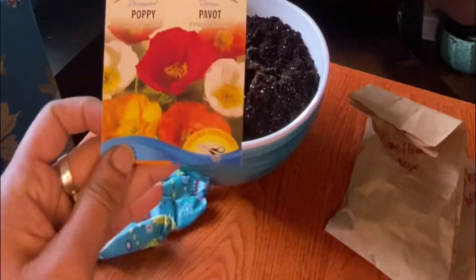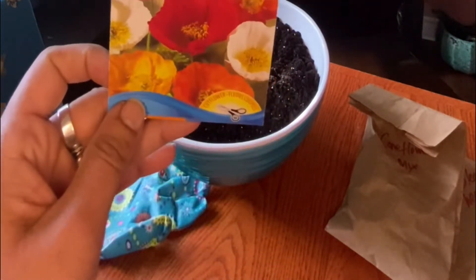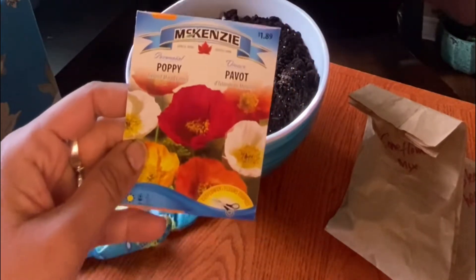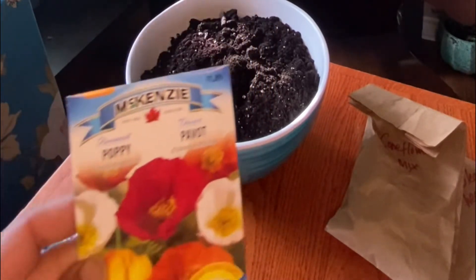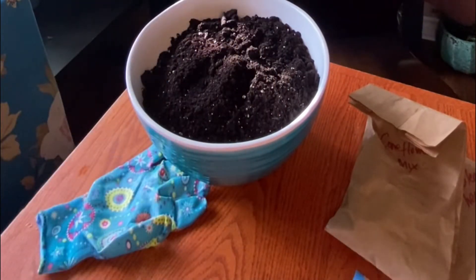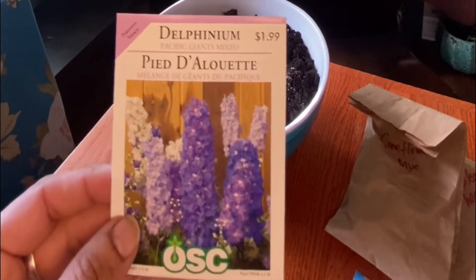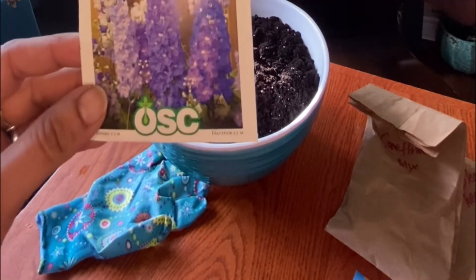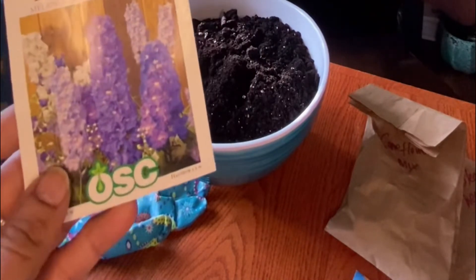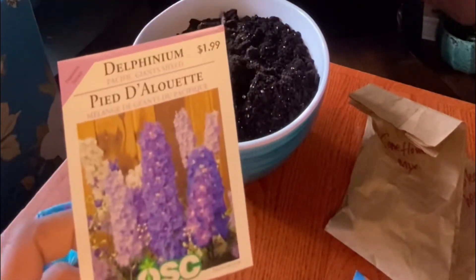The next seed I'm going to winter sow is this poppy — the Iceland mixed colors poppy. Isn't it beautiful? It has lots of reds, oranges, whites, and yellows. Any of your perennials that require cold stratification would be ideal for winter sowing, or any perennials you have growing out in your garden.